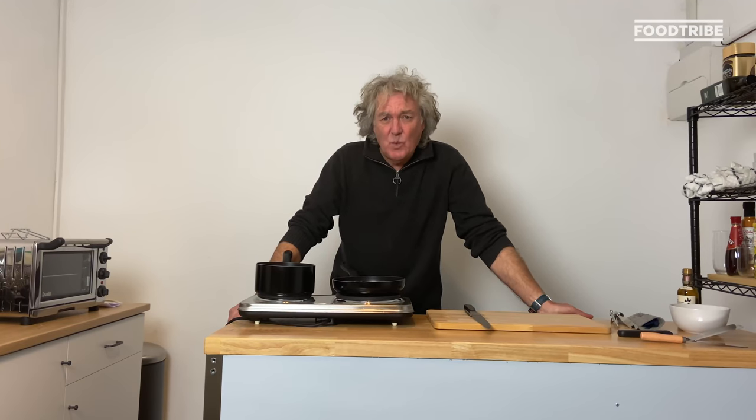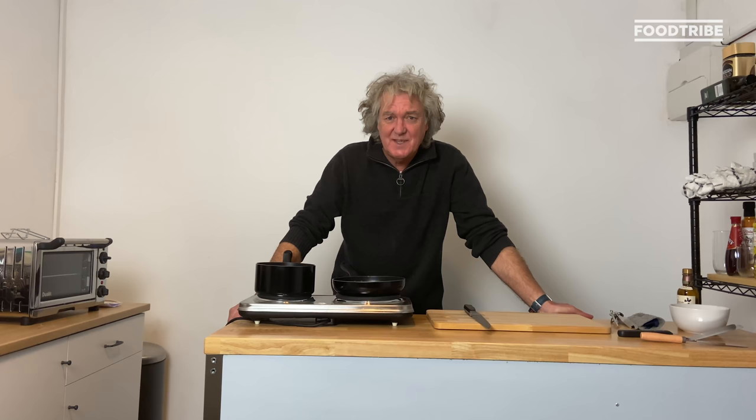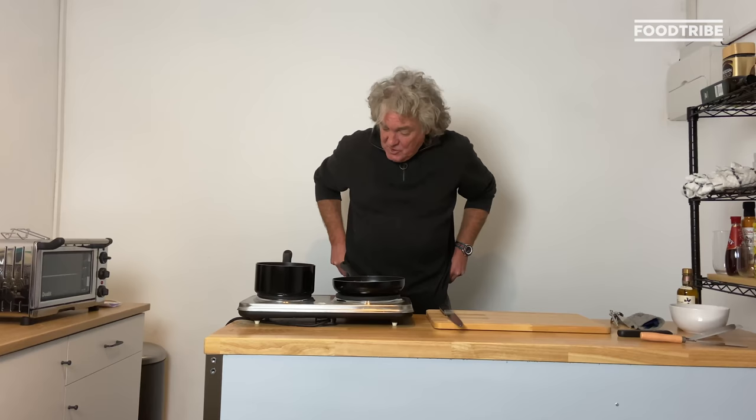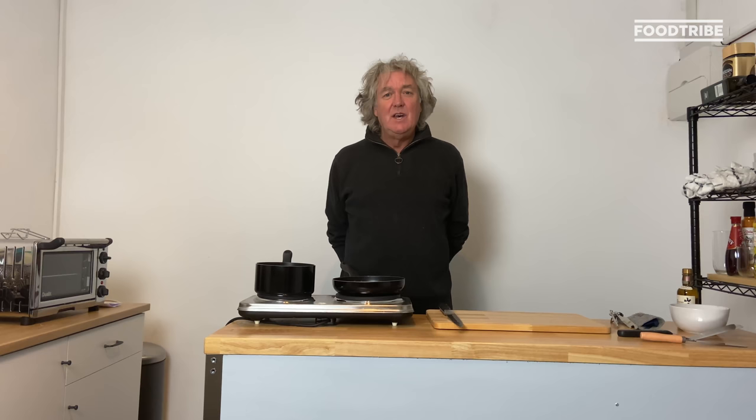Hello viewers and welcome to the Bug Out Bunker Kitchen. How tragic is this? I'm sorry to say it started off as a rather feeble joke about the zombie apocalypse and now it's very much the way our lives have become. I hope you're all keeping very well, and as Hugh Dowding said in the Battle of Britain, God willing we will prevail.